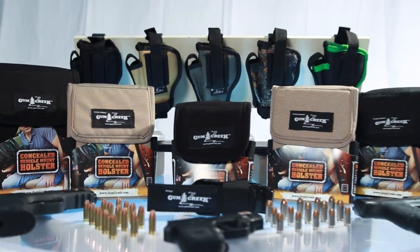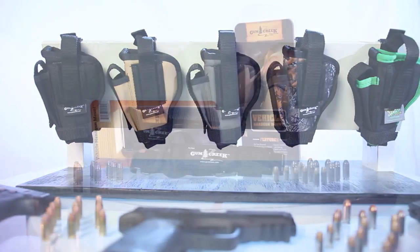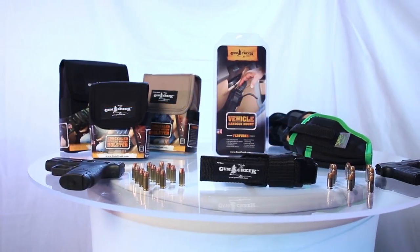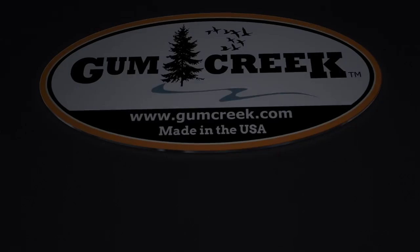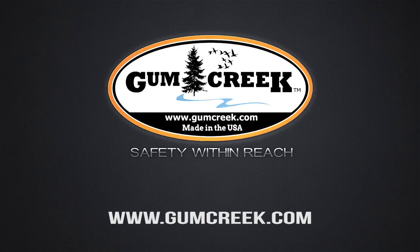We'd like to thank you for purchasing your new Gum Creek product. New products are lifetime warranted to the original purchaser against failure of materials and workmanship. This manual is available for download on our website. We hope that you enjoy your new Gum Creek product.